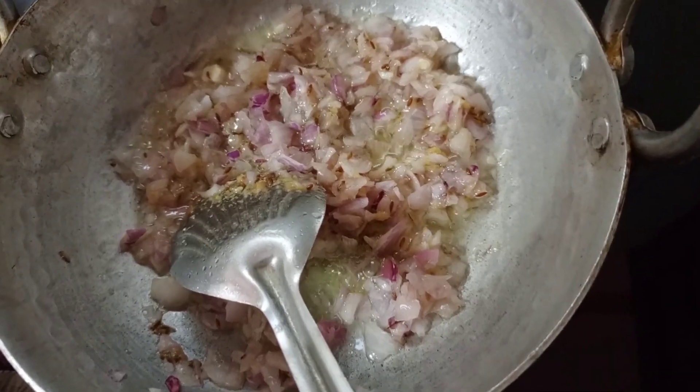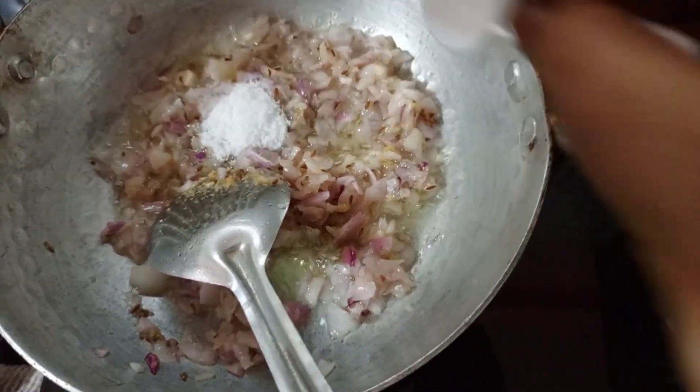In the main onion, we can fry the onions with a little bit of oil.